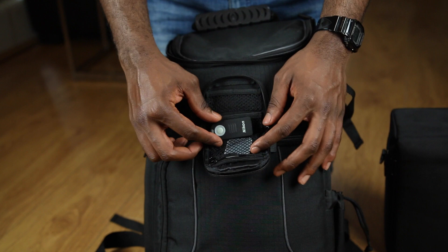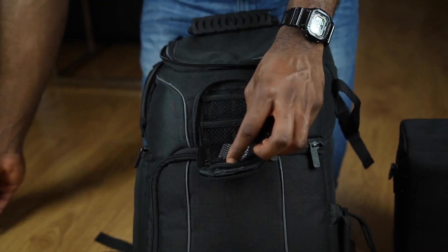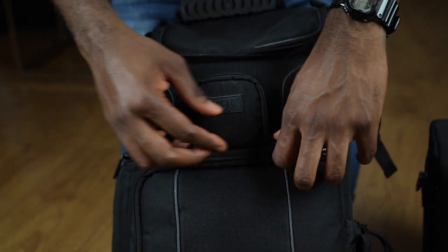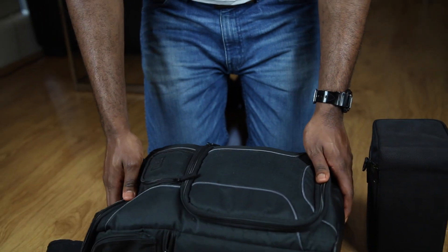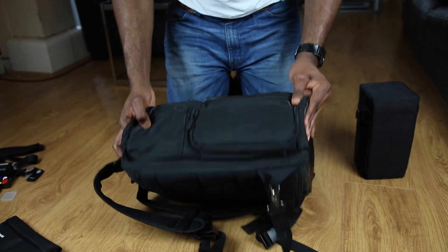In this small compartment I have a micro remote — you just click the button and it activates the trigger on your camera and takes a picture. I also have an SD card holder there, though I keep most of my SD cards in the camera. I don't really hold that many SD cards.